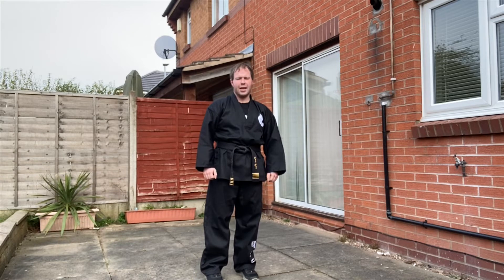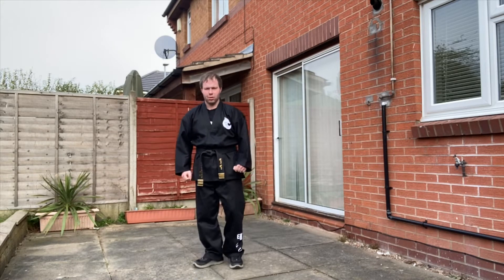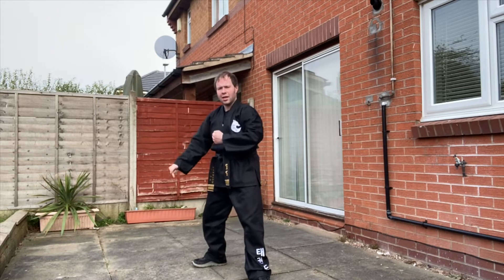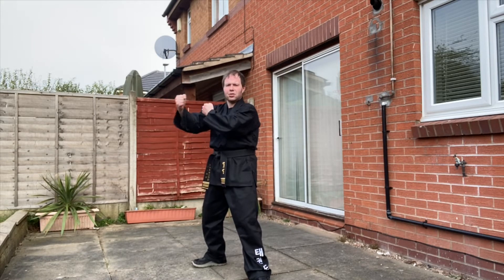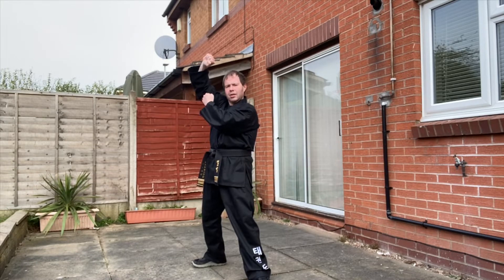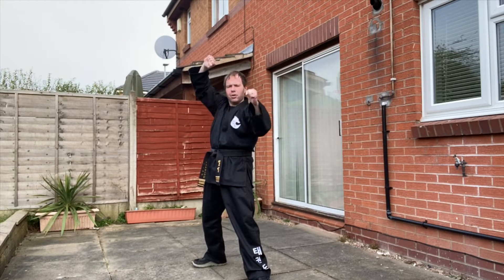The next new technique is L-stance twin forearm block. So if you take up the L-stance, cross both hands in front of the chest. The leg that's at the back is the hand that's on the outside. The hand that's on the outside is going to make a rising block, while at the same time the front hand makes a front middle block.